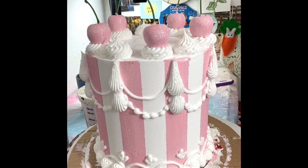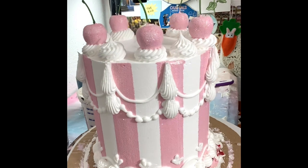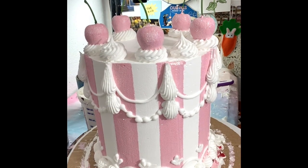Hello. Today I made a striped pink cake. This is a six by six cake.